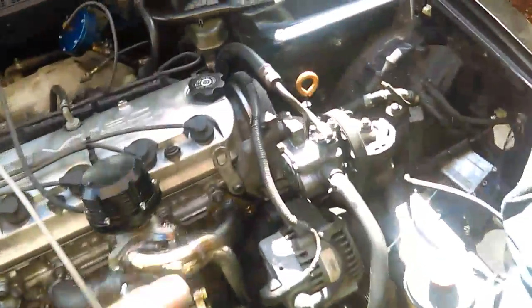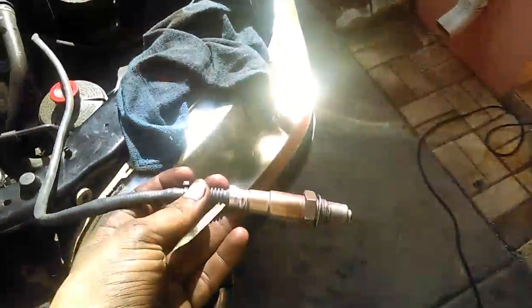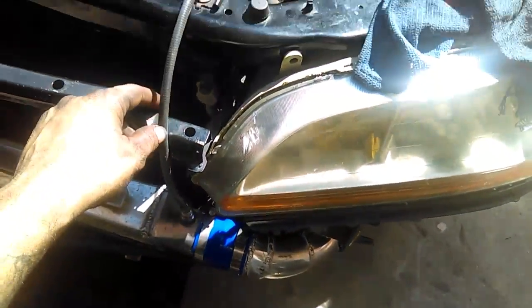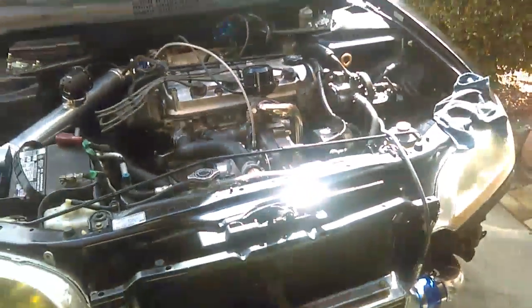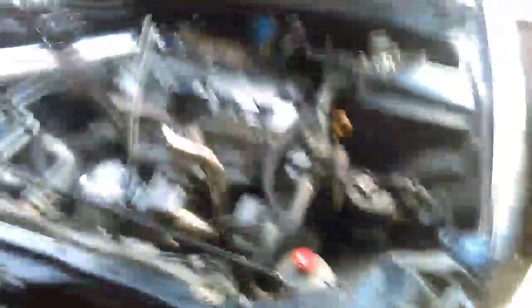Alright guys, wideband's on, FMU's all connected, the valve cover's all back on, everything's connected. We're gonna calibrate real quick the wideband, and then after that's done and it's ready we're gonna go ahead and do the first start. That should be real soon. It's all pulled back together, we already calibrated the sensor and put it back in. So it's first start time guys — I'm gonna go ahead and start it.